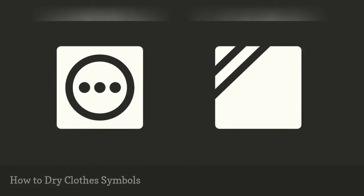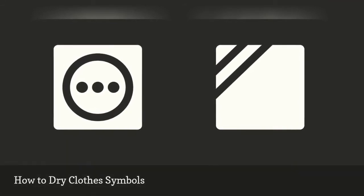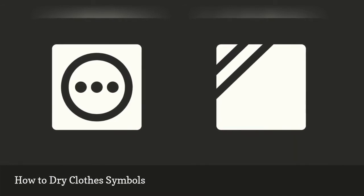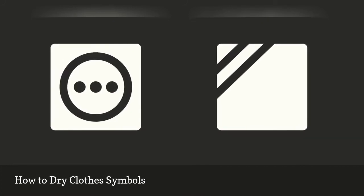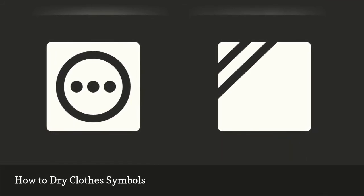Excessive drying is one of the most damaging things we do to our laundry. International drying symbols help you select a dryer cycle and a temperature. The square drying symbol also helps you know how to dry clothes naturally or with a tumble dryer.